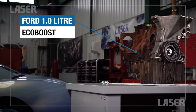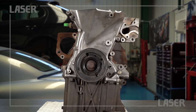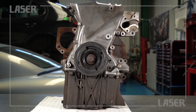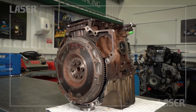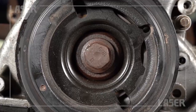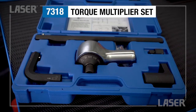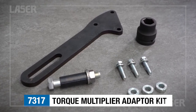The modern Ford 1L EcoBoost engine. If you have any reason to access the front of the engine, perhaps to remove the pulley or when repairing or servicing the timing belt or front main seal, you need to remove the very tight securing bolt. Let's look at the laser tools torque multiplier and the special adapter that enables it to be used on the 1L EcoBoost engine.